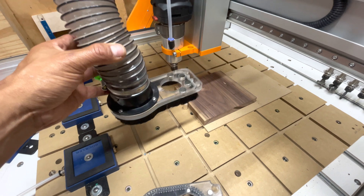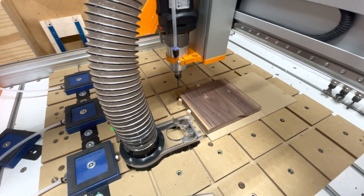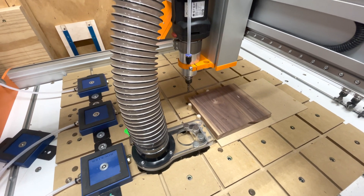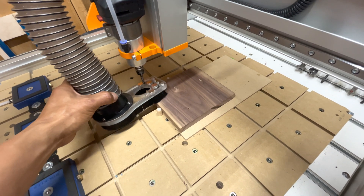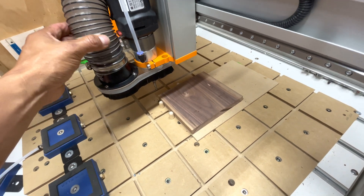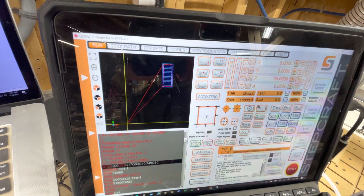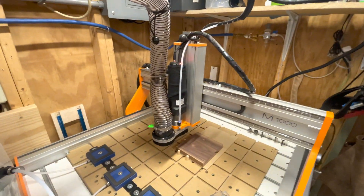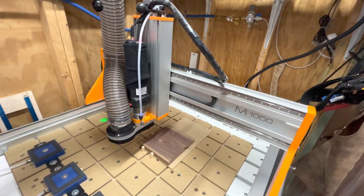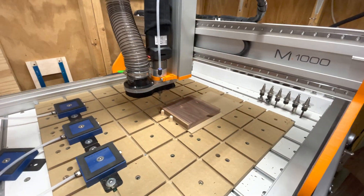It just doesn't float as close to the surface if the bit is a bit long, as is the case with this quarter inch bit. But as you go deeper, the shoe will come into contact with the surface and it'll allow it to collect more dust. So let's go ahead and run this test — I'll go ahead and attach it. You can see it snap into place. Our job is a simple pocket: first with a quarter inch bit, then it'll swap out to the eighth inch bit. Let me turn on the dust collector. Okay, let's clear the bed and we will start.